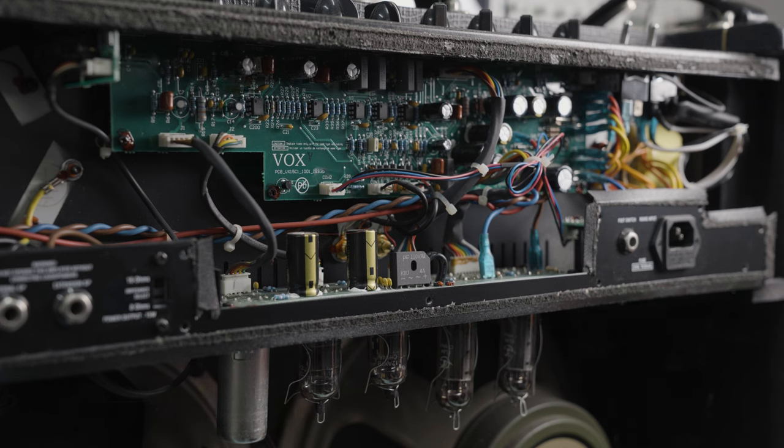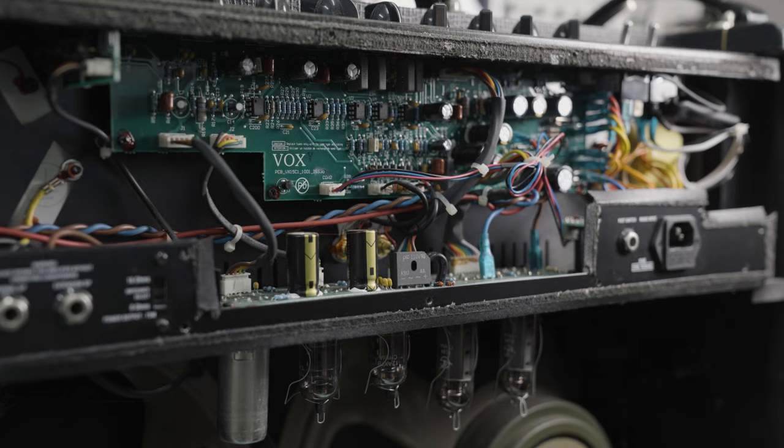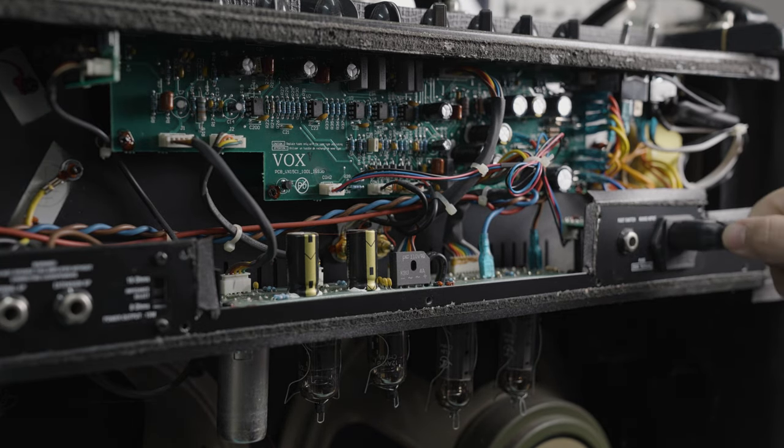It's absolutely insane. The customer brought this one in and said it makes a whooshing noise when used. That usually leads me to believe it's probably something to do with the tubes themselves. Like I said, they get absolutely tortured and hammered, but let's power it on, test it, and see whether that is indeed the case.